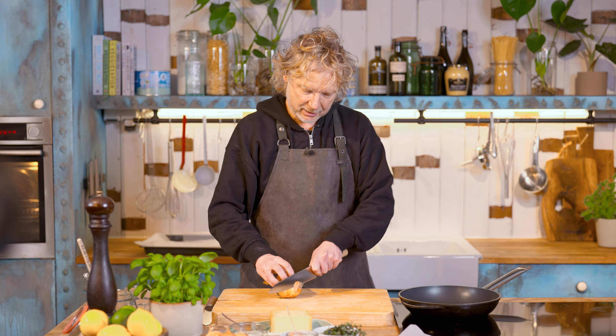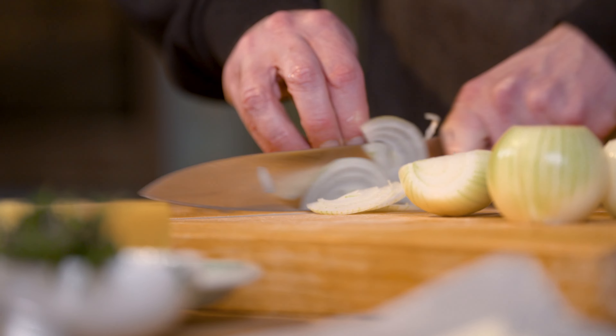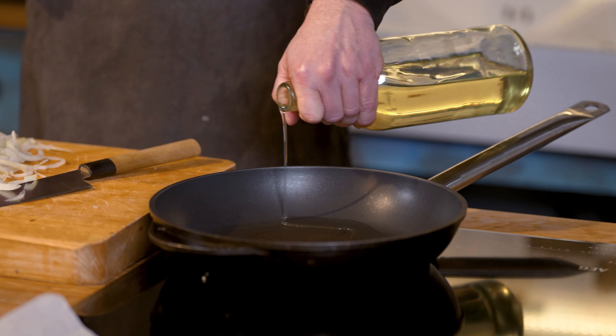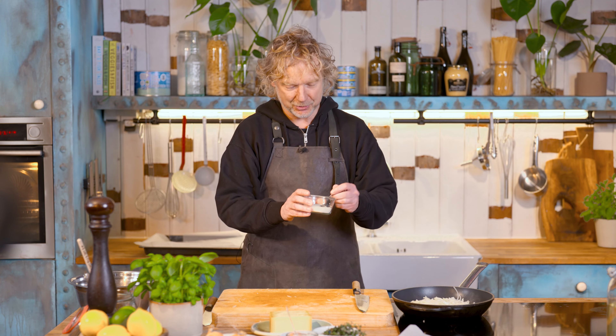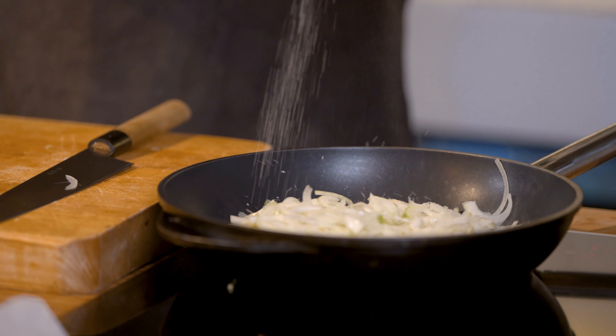So for the topping, first step I'm going to cut some onions in slices. I loosen up the onions into rings, I add a slash of olive oil, simmer them for like five to ten minutes and to give it a bit of extra help to caramelize them, but also to balance the sweetness and the sourness, I add like a teaspoon of sugar.